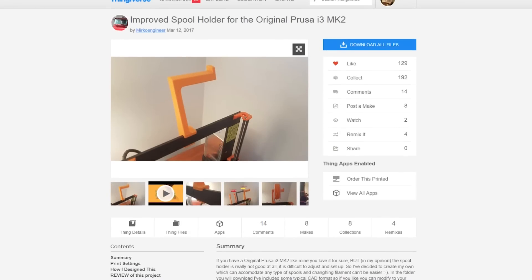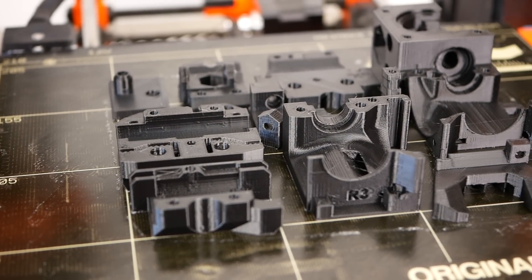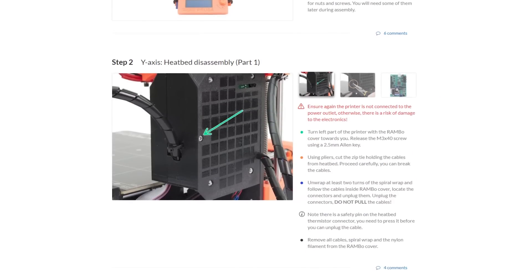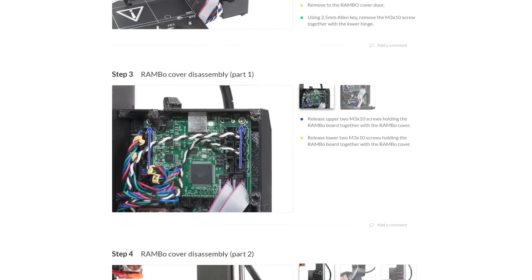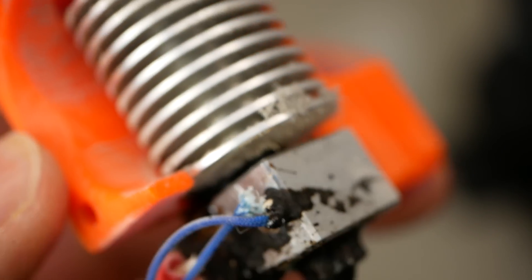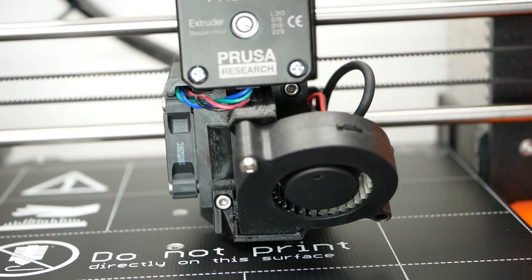I also printed a great universal spool holder from Mirko Engineer so I could finally replace the one that came with the MK2. When you have the parts printed out you can start with the upgrade process, which is very well documented and available in many different languages. Even though Prusa Research provides great instructions, it will still require you to disassemble a good part of the printer and put everything back together again, which might not be something for everyone. I spent about five hours on the upgrade and found no issues with the instructions. Even though you need to rerun a couple of wires, no soldering is required. I also took this as an opportunity to do an overhaul of my machine — cleaning everything, replacing the nozzle, thermistor, heater cartridge, and heater block, which were worn out from hundreds of hours of printing. Finally you need to upload the MK2.5 firmware and after a short calibration run you are ready to go.